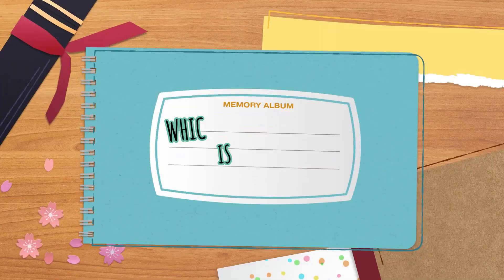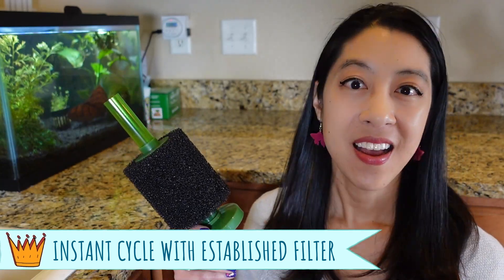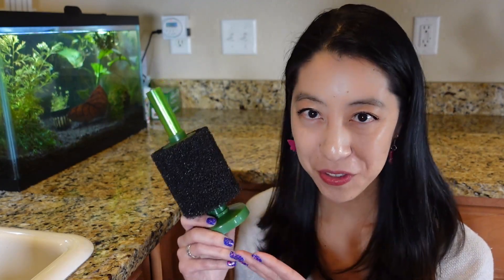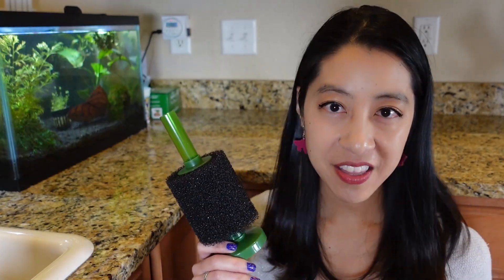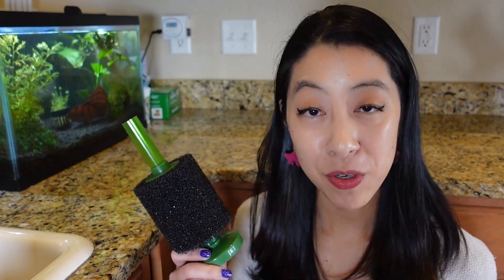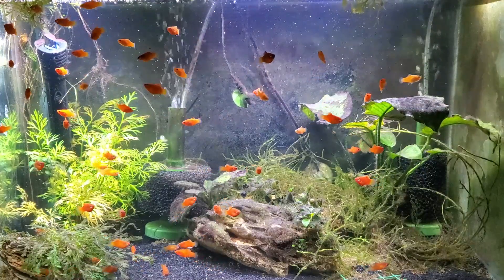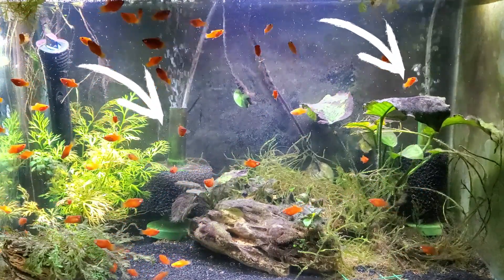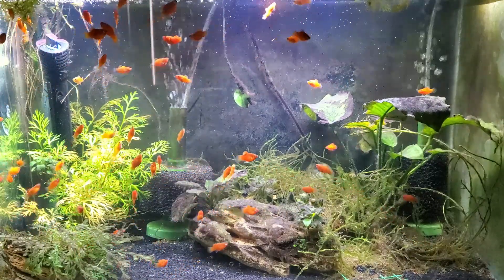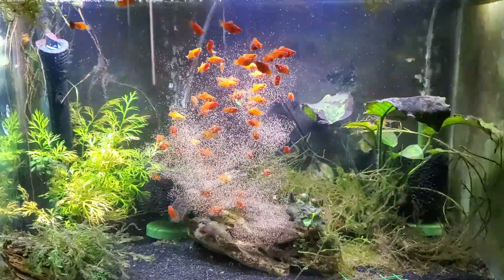Final conclusions for my one-year experiments: the best method by far is using an established filter or cycled filter media. It gives you that instant cycle. The only con is you have to have access to cycled filter media — so if you're a brand new fish keeper and this is your first fish tank, you don't have any other friends in the hobby, and you don't have any fish stores around you that you trust to give you an undiseased filter, this might not work for you. This is the exact method I use to keep my quarantine tank cycled. I basically put two filters in this aquarium — whenever I need to set up a hospital tank, I grab one out of it, use that one, and afterwards I can bleach it, disinfect it if I need to, and then put it back in to grow more beneficial bacteria.